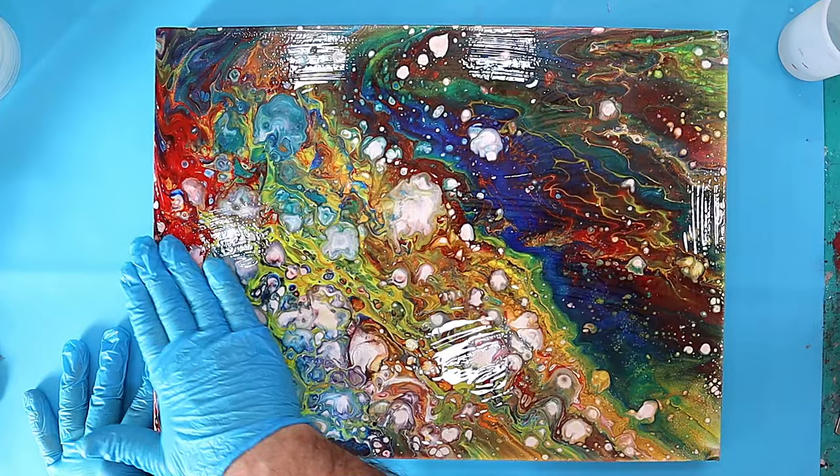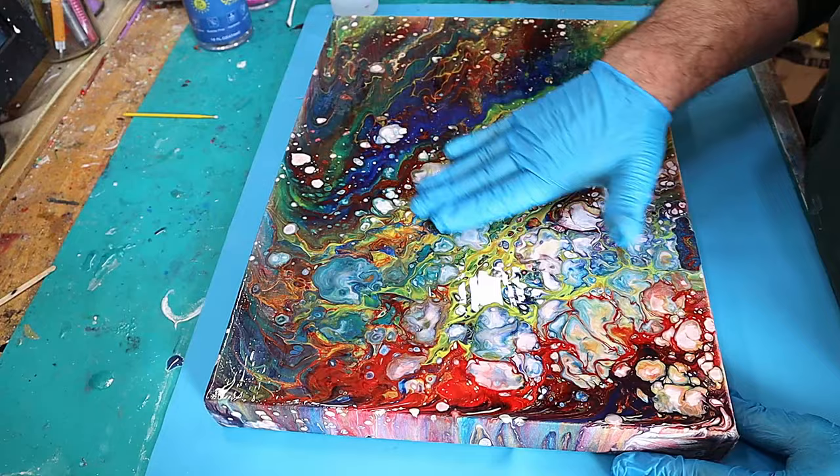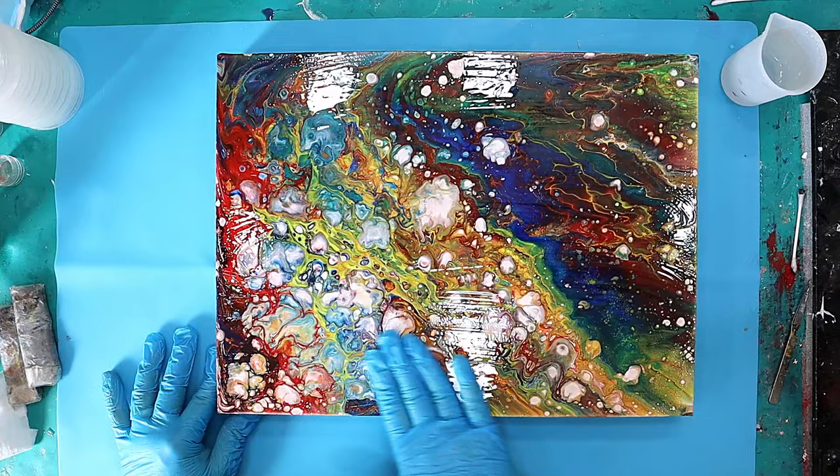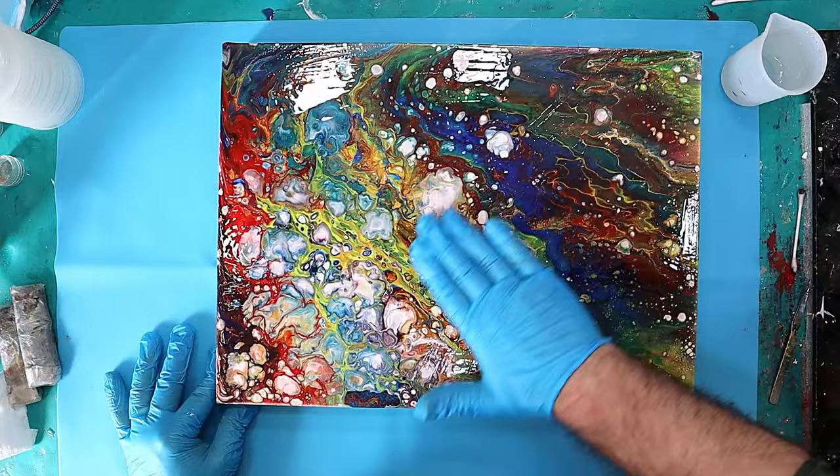You want a good quality resin for this, especially if you're going to be selling the pieces, because there's nothing worse than your picture going yellow after a couple of weeks in light. So choose a good resin and spread it out. I can't see any fish eyes in here at all — that means we've successfully removed all the silicone.